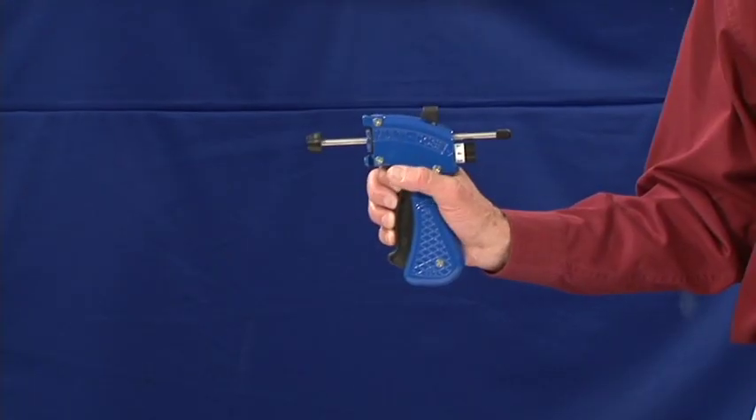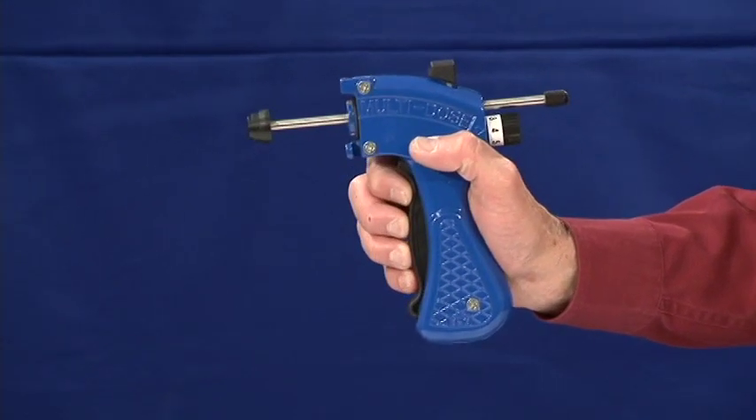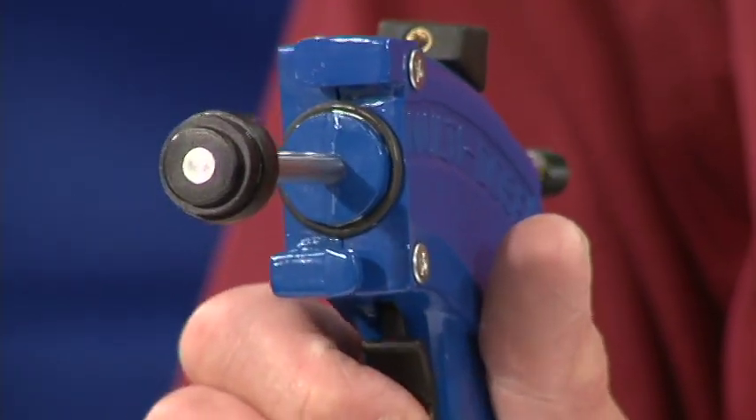The patented design of the Multi-Dose Gun also features the forward and backward motion of the plunger rod. After each bait placement, the plunger rod retracts slightly. This helps prevent unwanted bait from leaking out of the end of the syringe.